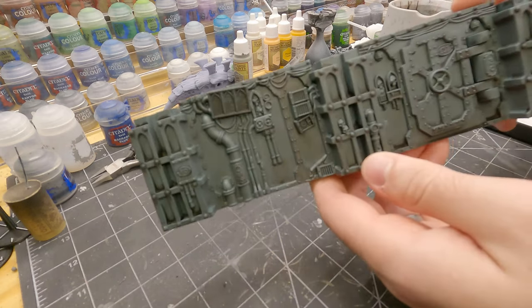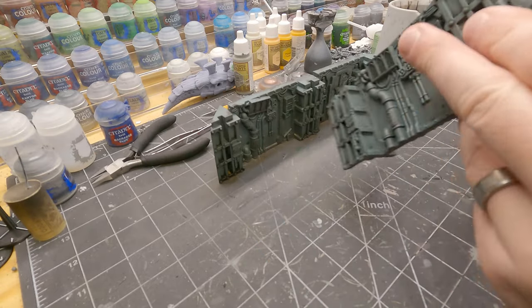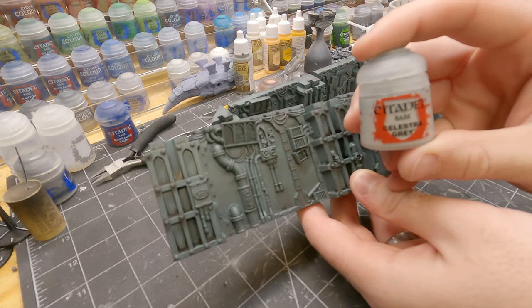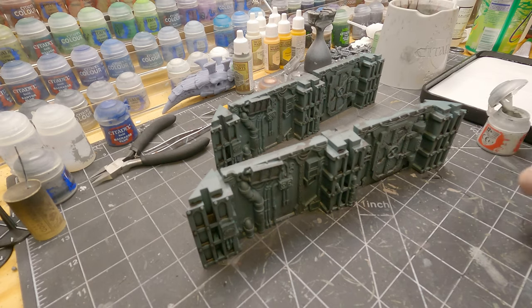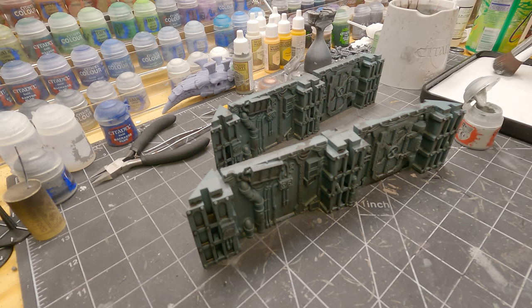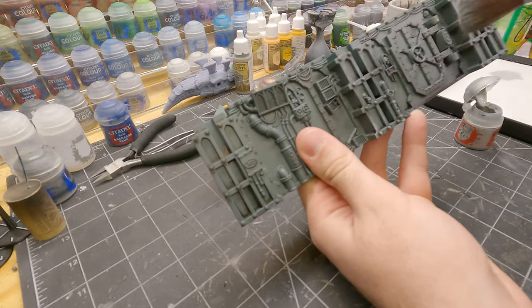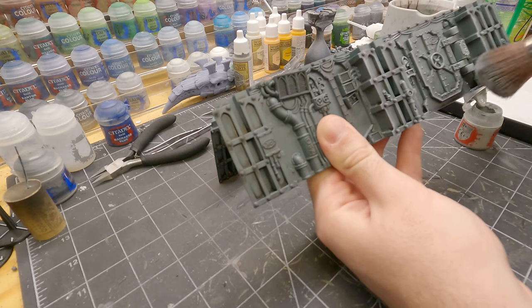So when that wash is all dry, it's going to look something like this. And then I'm going to pick out all the raised areas with some Celestial Gray as a dry brush. So I need my big makeup brush — just going to get some on the brush, dab it on my wet palette, and just lightly go across the surface, going for all those raised panel areas.